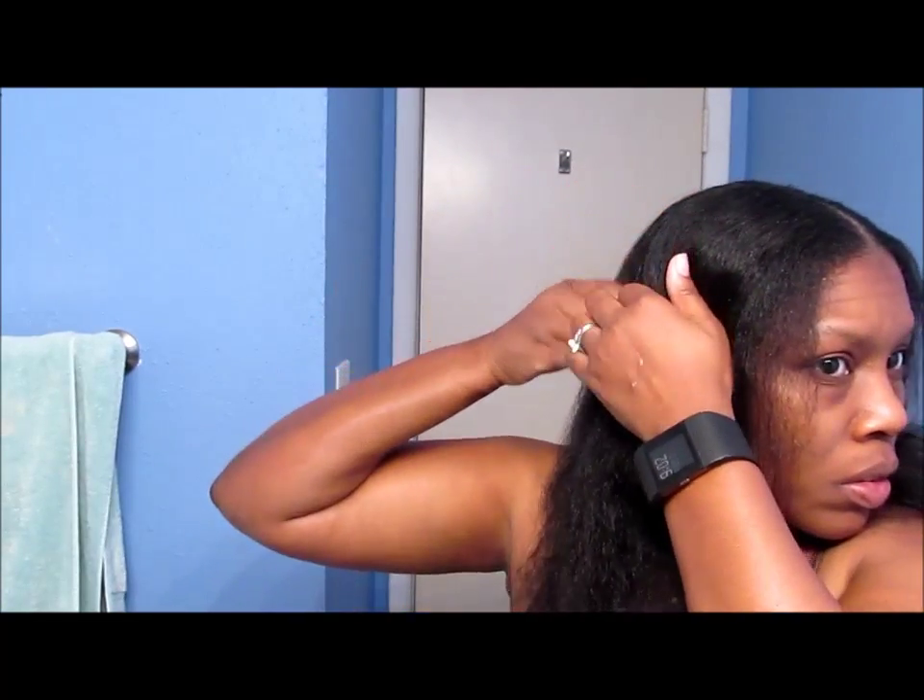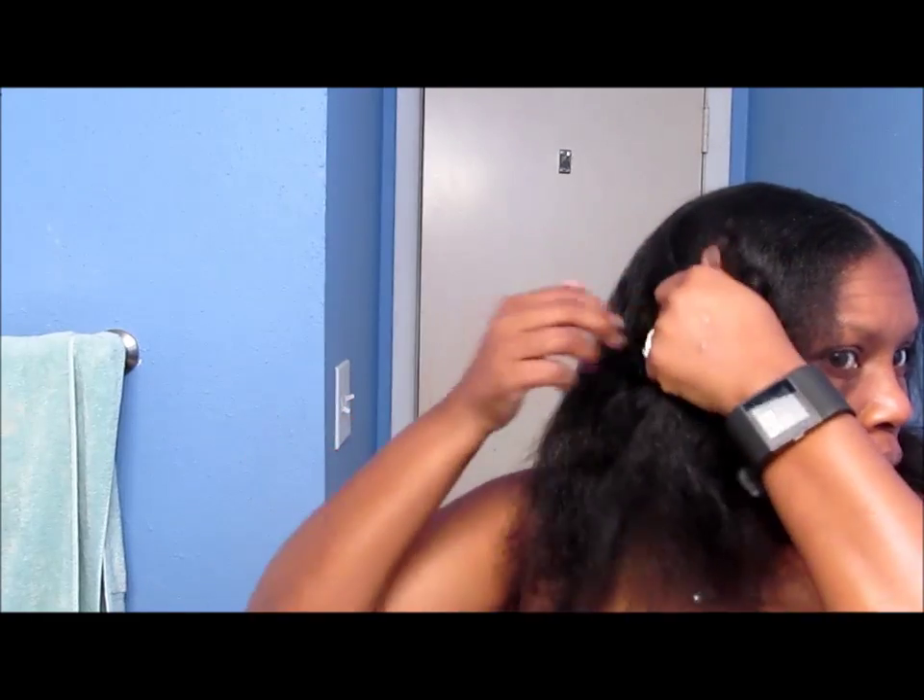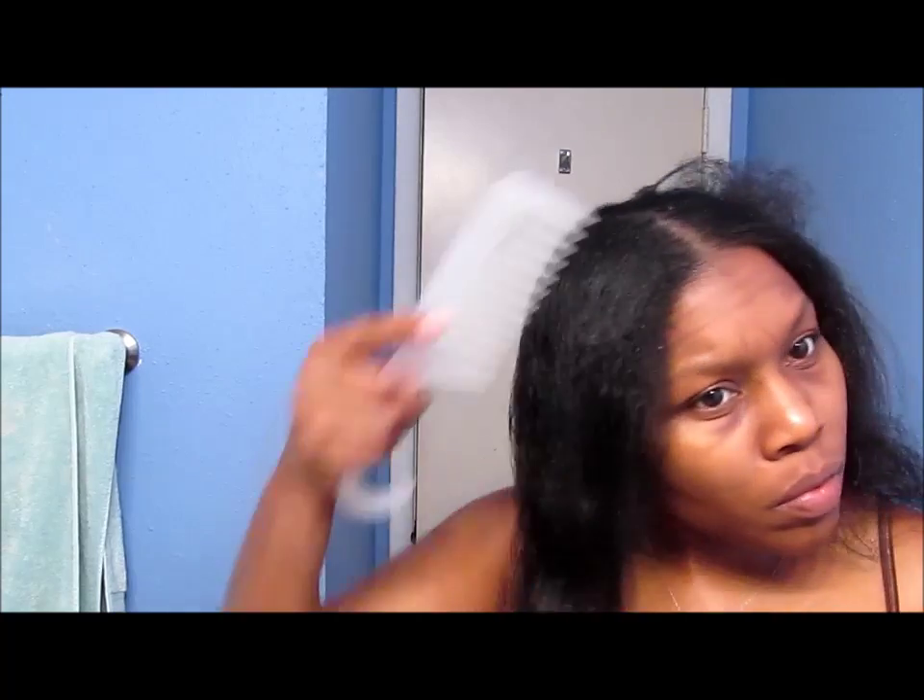So I wanted to put a video up showing you guys how I did a braid out on my straight and natural hair. I had gotten to the point where I was getting tired of wearing my hair pulled back into a ponytail, and I wanted to do something different. I was missing my curls, I was missing the texture that my naturally curly hair provides, so I wanted to just add a little texture — I figured a braid out would do it.